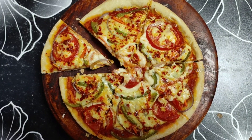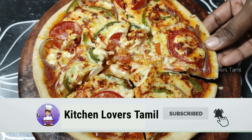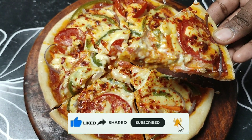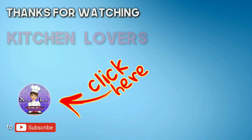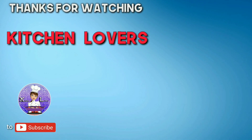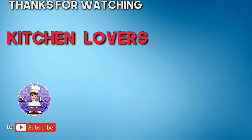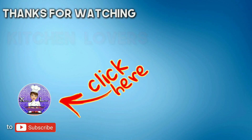Let's make sure you missed it. Please press the bell icon. If you like this video, please share with your friends and family. Thank you!